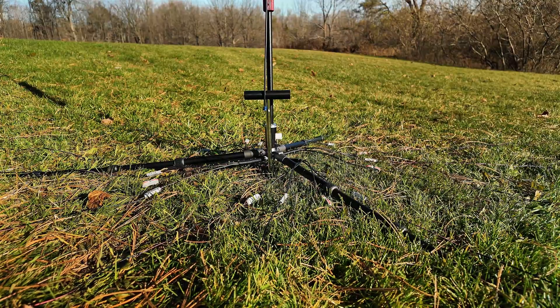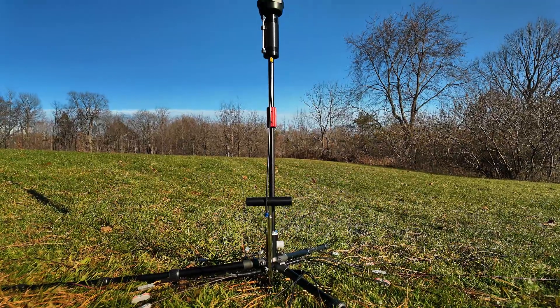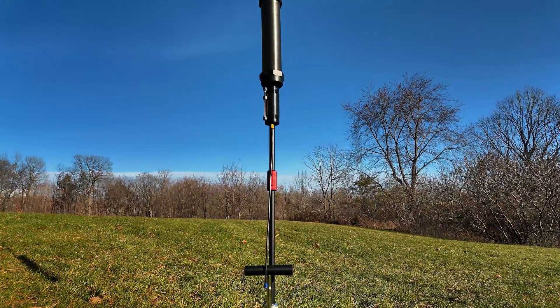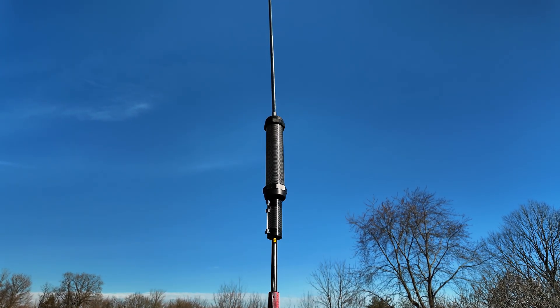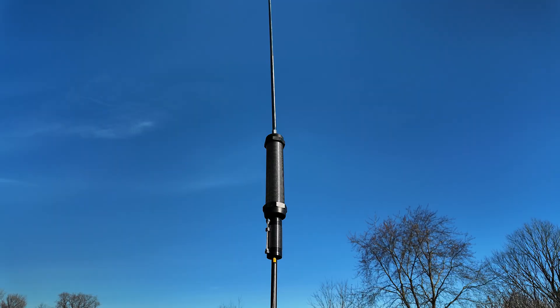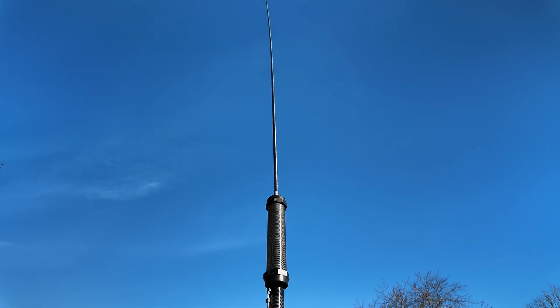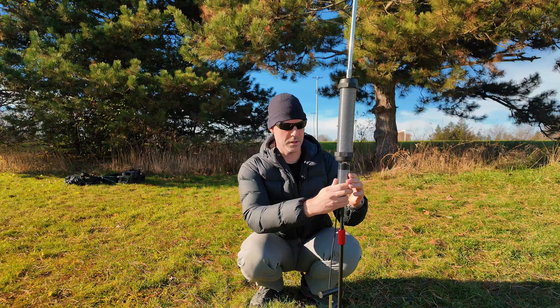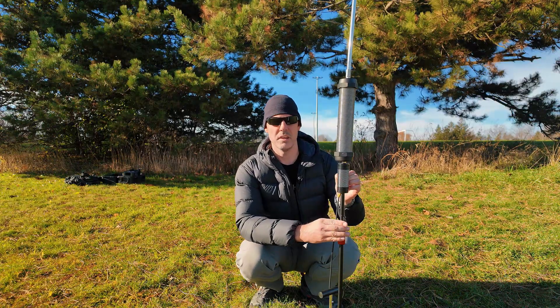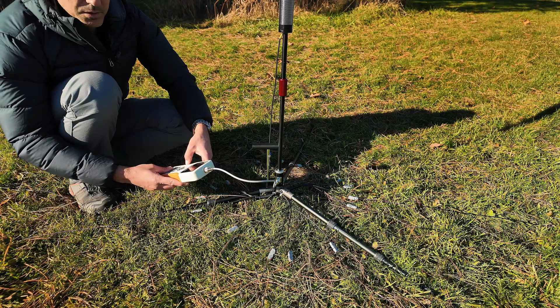I ran 16 radials and grounded it as well with a spike. As you can see, I've got the 40 meter loading coil with the tuner and the 160 meter coil that will work in combination together with the 17 foot whip antenna. Here is the setup — we'll connect to the Rig Expert and try to tune the antenna and test the 160 meter channel with the current setup.